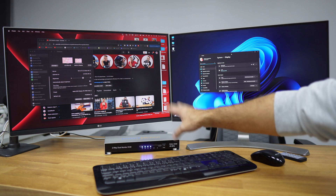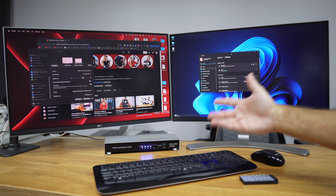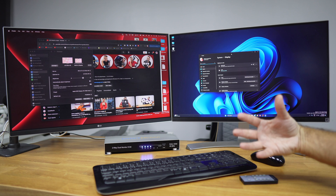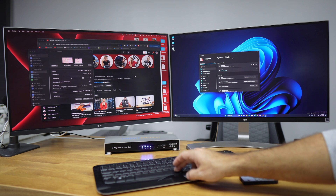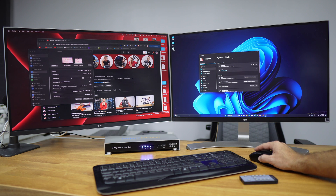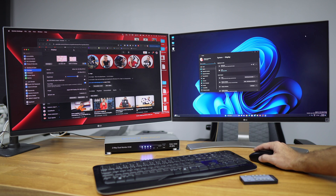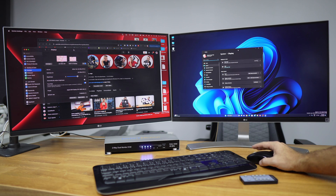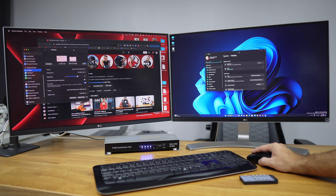There are a few more shortcuts, but these are the essential ones for daily KVM use. One important shortcut I nearly forgot: pressing Alt twice moves your keyboard focus to the other computer without changing what's on the screens. That's one of the shortcuts I use most often. Overall it's easy to set up — just connect the HDMI and USB cables, turn on your computers, and you're ready to swap between macOS, Windows, Linux, or whatever OS you use.